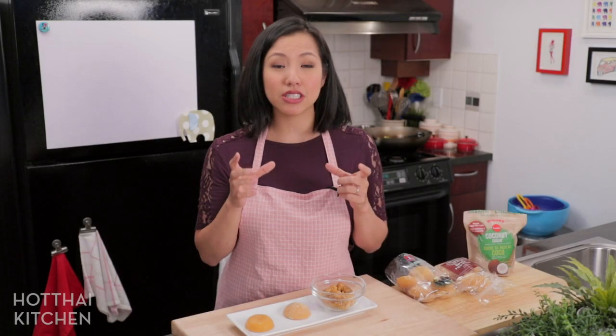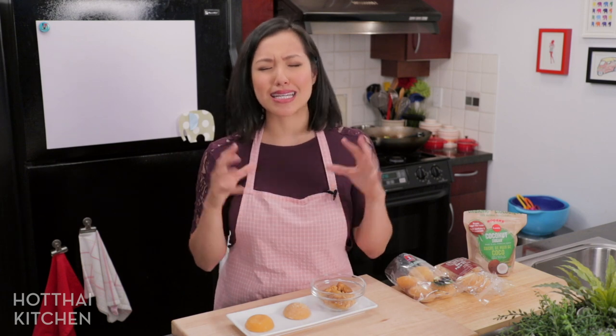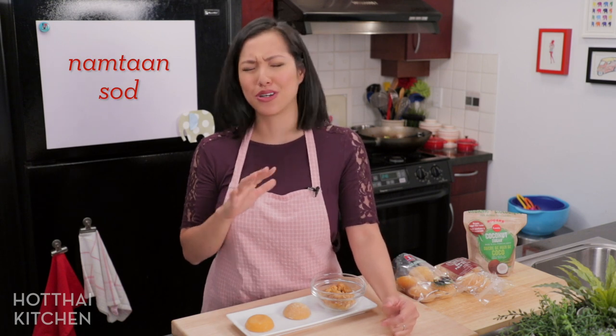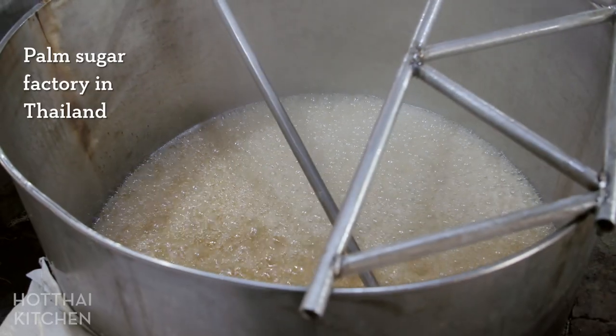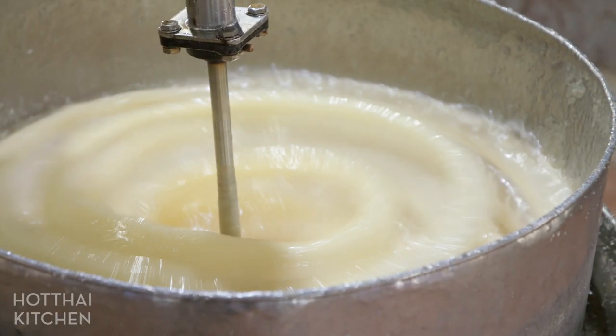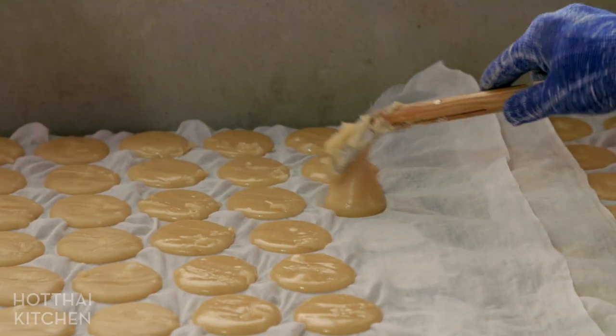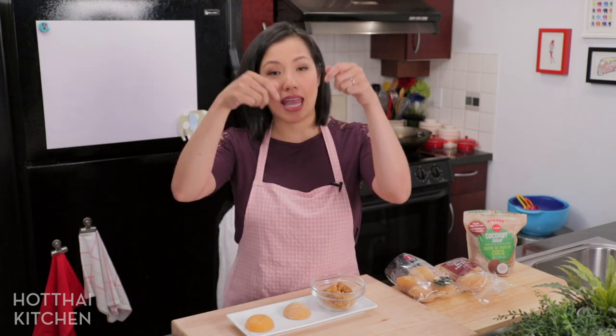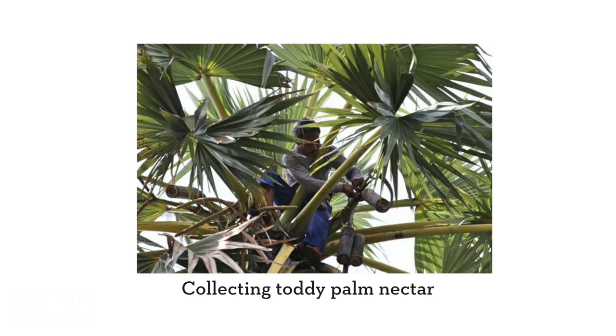So how is it made? The nectar starts out as a liquid that's very watery, but it's aromatic and sweet and absolutely delicious — you can get it as a drink in Thailand, it's called nam tan sot. But then you cook that down; eventually you evaporate all the water and what you're left with is just the sugar. It's very similar to making maple syrup. The way you collect the nectar is a little difficult because you have to cut the flowers and hang a bucket where the flower is, and just let the liquid drip in and go back to collect it.